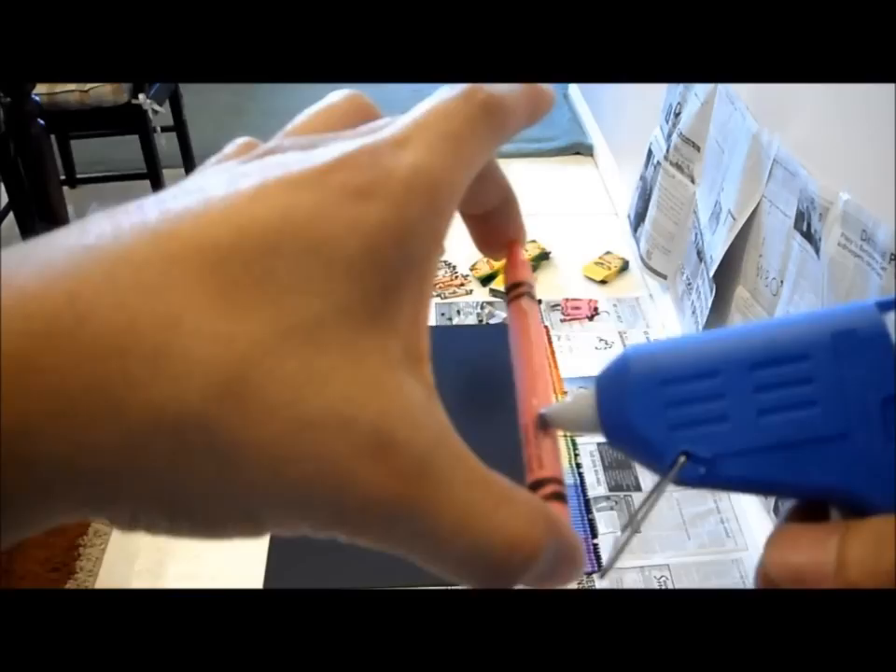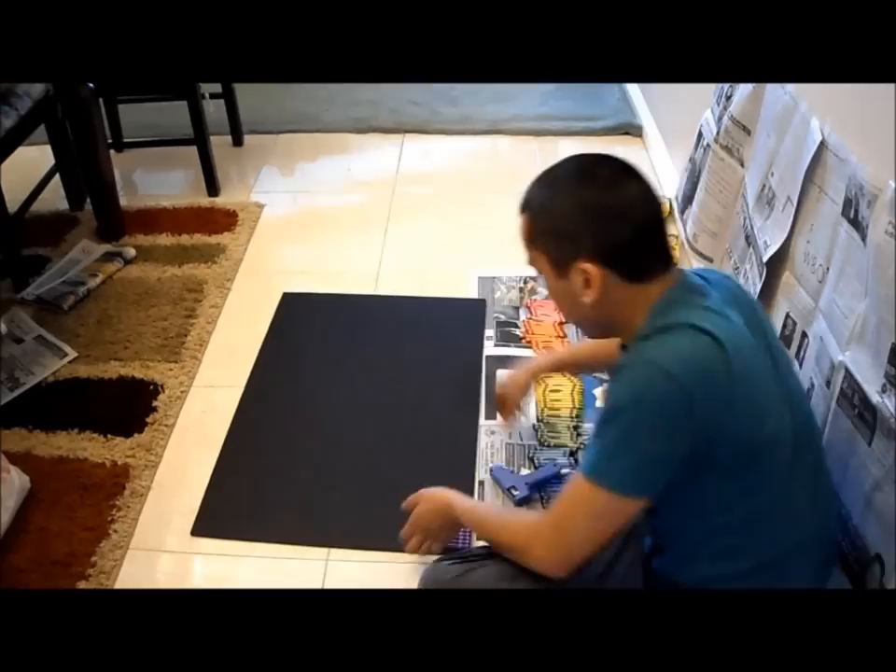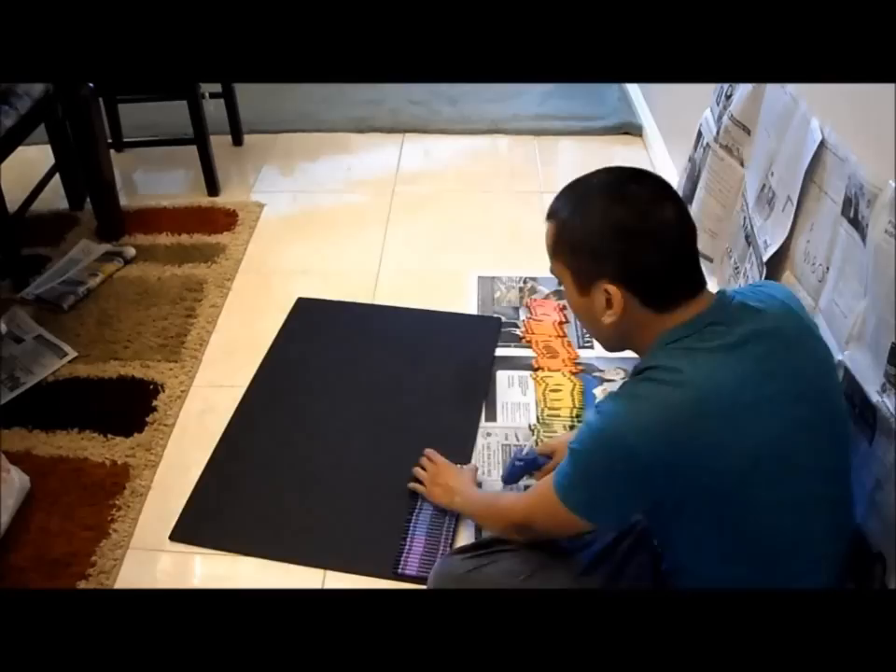All right, hot glue time. You're going to have a hot glue gun heated up and ready to go. Use the paper that's wrapped around the crayon as a guide and squeeze a small line of glue on the crayon. You're going to quickly stick it on the board firmly and as straight as possible.